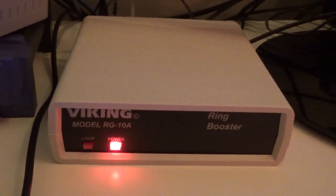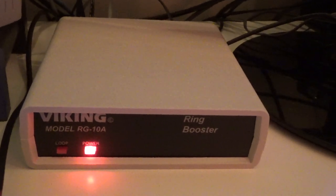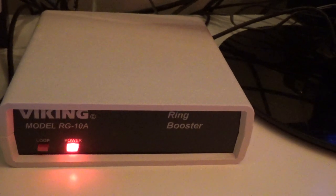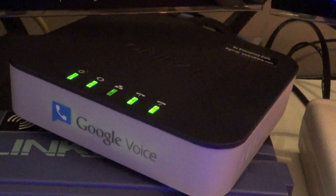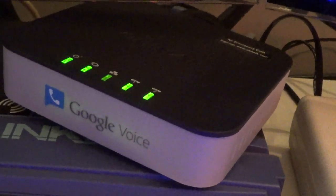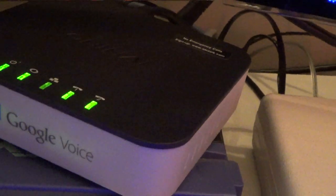One thing I want to do with this is change the frequency of the ring, because this is supposed to replicate through the amplification the frequency it receives on the input side, which right now is 25 hertz. I found that with just 25 hertz that was really one of two or three frequencies that would give a good ring on the 2554 telephones, and I'm not sure if that was due to limited power on the line or if that's just what they like to ring at.